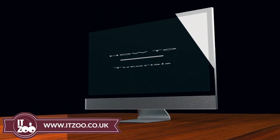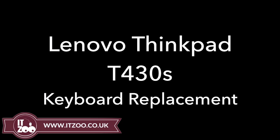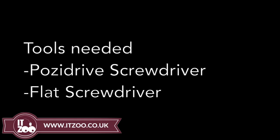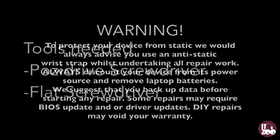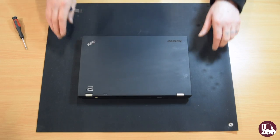Welcome to the latest how-to tutorial from ITZoom. Remember, before starting any repair, disconnect all power sources including AC adapters and batteries from your device. This tutorial covers replacing the keyboard on the Lenovo ThinkPad T430S.